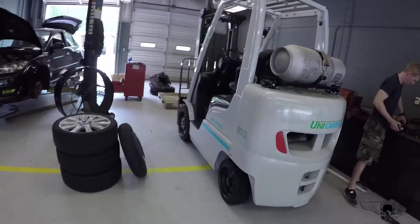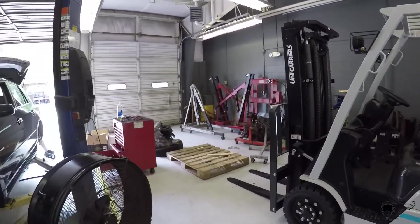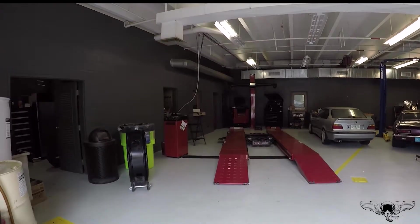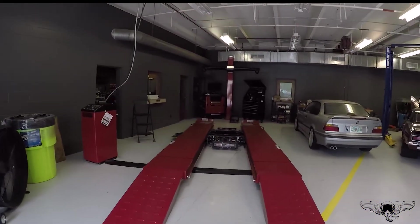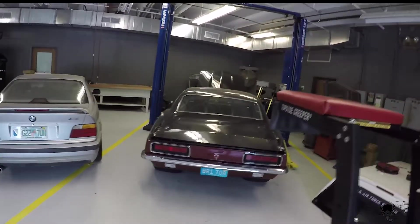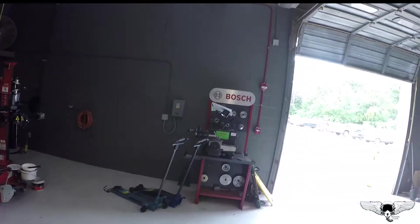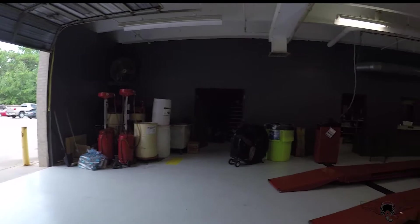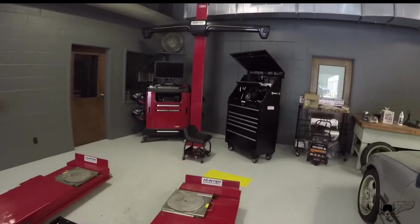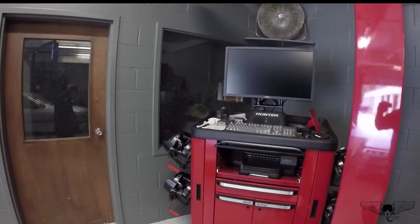Here they have a forklift. So if you have an engine, you can get an engine shipped here and you don't have to pay freight because you could use the forklift — it's usually cheaper to ship it here than to a residential address. Here's where they do all the laser alignment — they got all the new laser alignment tools. They got more tire machines, more cutting storage. The only thing with the laser alignment machine is you can't use it yourself — the shop has to do it, but I think they're a reasonable price, around 75 or 80 bucks to get an alignment.